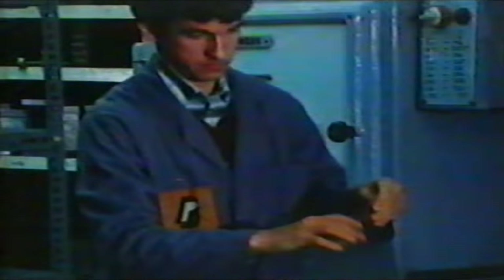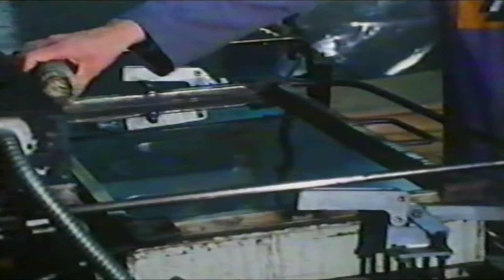The Lexan is then placed in an air-circulating oven to remove any moisture. The dried sheet is located on the thermoformer, clamped into place and heated by double-sided heaters to approximately 200 degrees centigrade, which is the correct thermoforming temperature for Lexan.